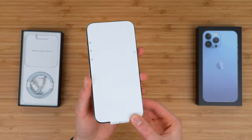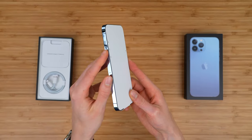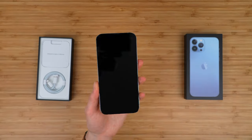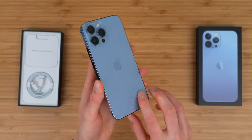This looks absolutely gorgeous. You have your lightning connector on the bottom, your power button on the right, volume buttons on the left, and the mute and ringer switch on the left as well. Let's peel this off and quickly show you the hardware. This is the Sierra Blue color — it's really, really beautiful.